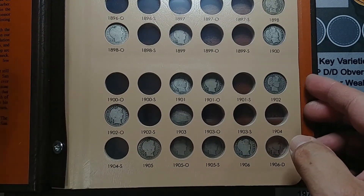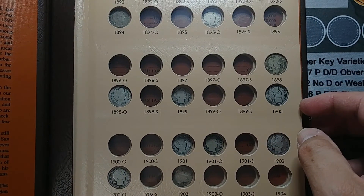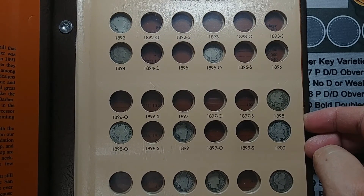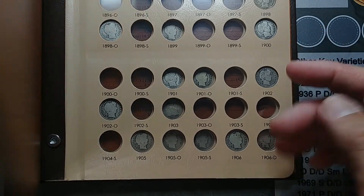But anyhow, that will be it for this. I know I have a bunch coming that will fill in a lot of holes, so we'll get to that shortly. Alright, we'll catch you on the next mail call.